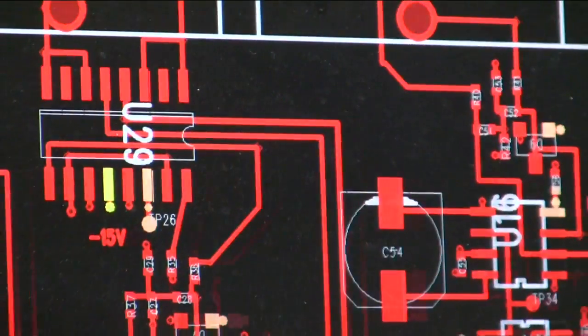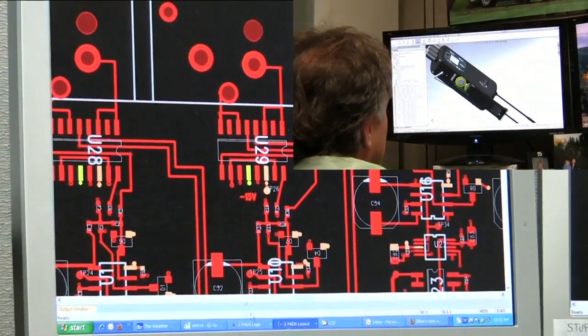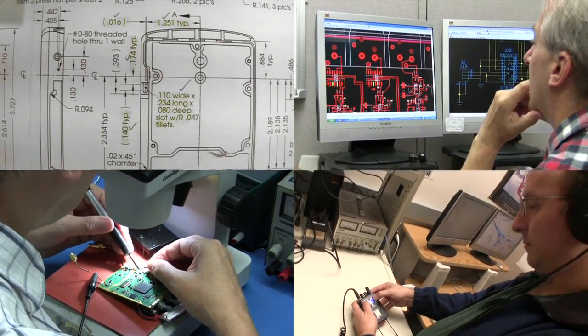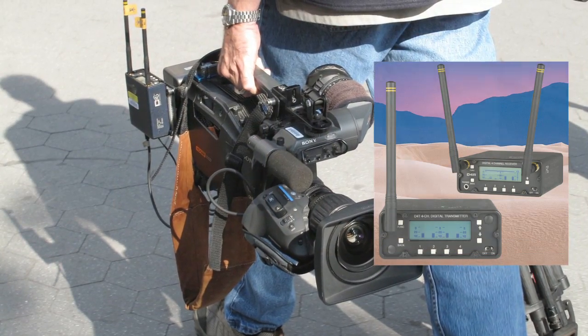Beginning in 2008, Electrosonics undertook the process of designing an entirely new system based on the most up-to-date technology. Every aspect was investigated and tested for performance, reliability, range, and sound quality. The D4 four-channel digital wireless platform we had developed for the film and TV production markets gave us the perfect starting point for Quadra.